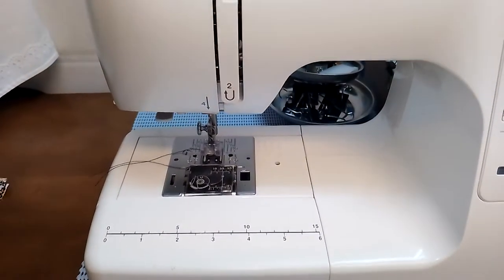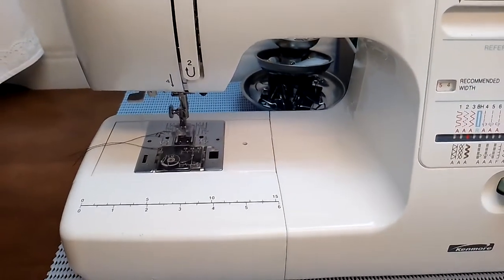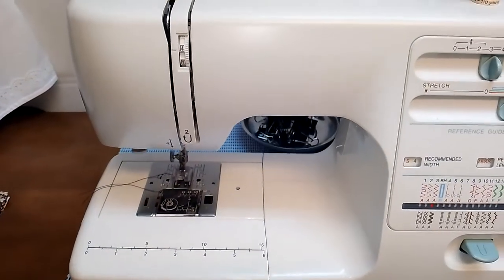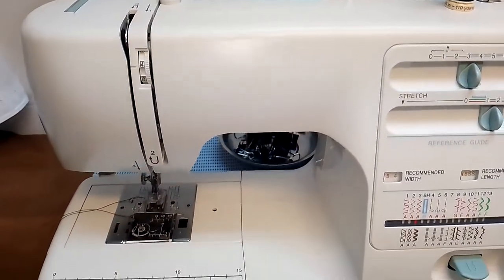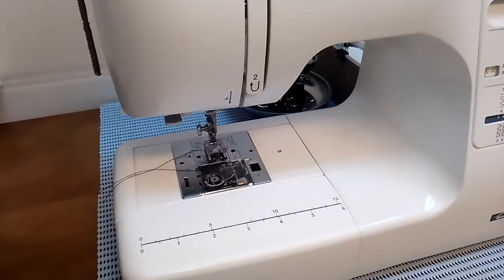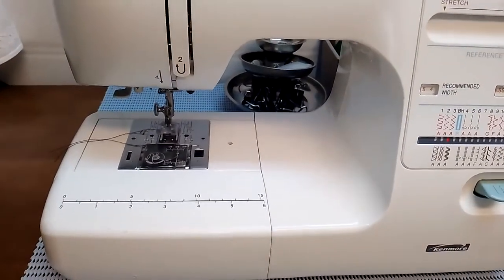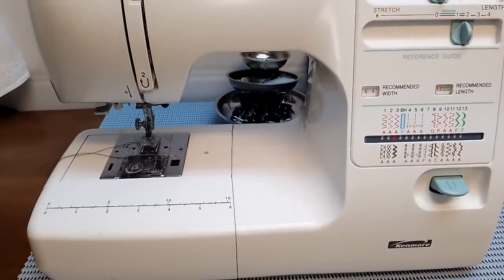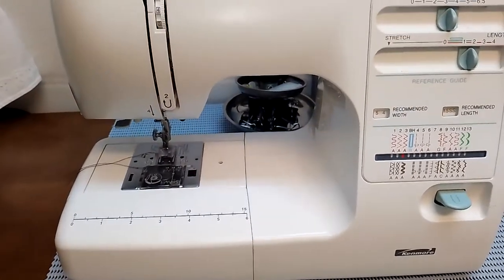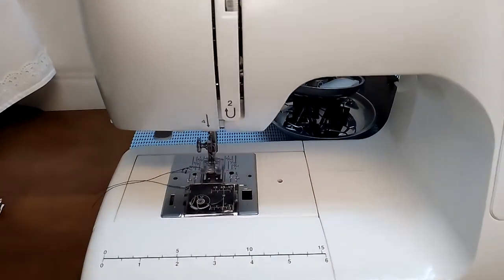Hello guys, welcome back to my channel. This is Delz etc., and today I wanted to show and share with you how to operate an electric sewing machine, because not all of us have one and some people really wanted to know how to operate it if they just acquired one. Mine is not really new — it's an old model, it's a Kenmore.